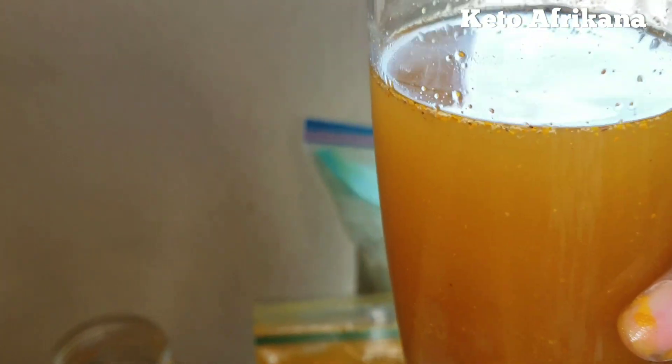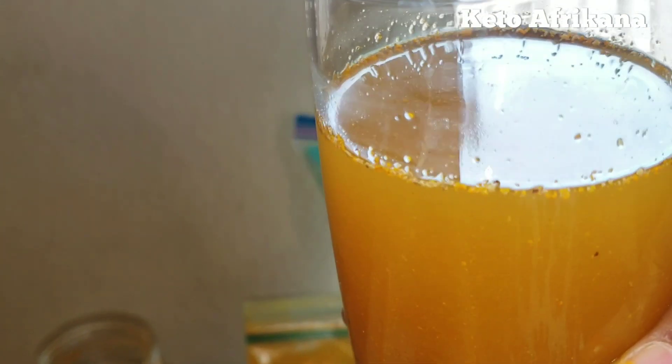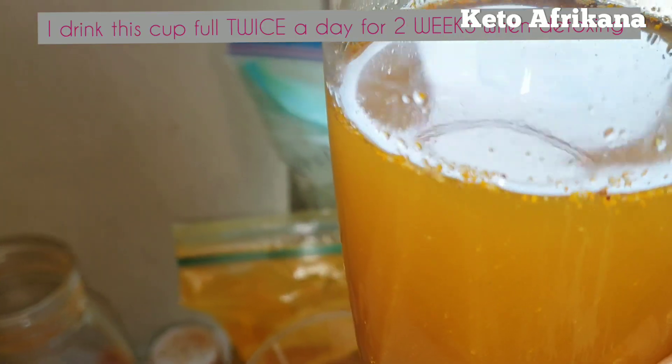Here's the quantity that I'm making. You want to make sure you drink this at least maybe twice a day — like in the morning and at night. Or if you want, you can just take it once.